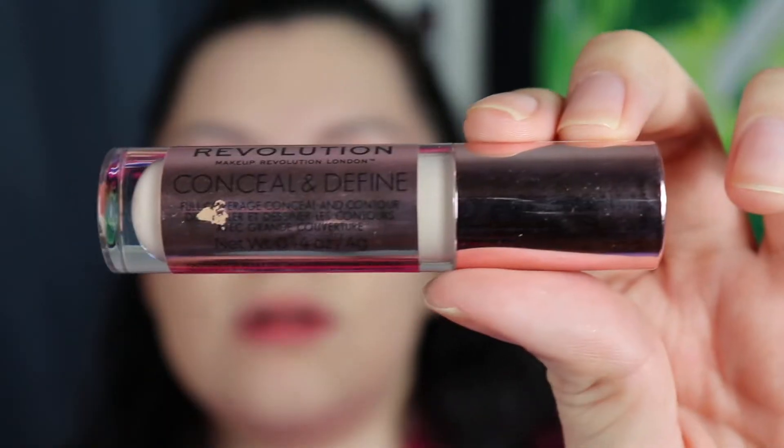I applied the foundation — the sponge I was using is the Real Techniques sponge, which is really good. Now it's time to conceal. My mom gave me a new concealer today, which is the Makeup Revolution London Conceal and Define. I'm not sure if it's my exact shade since she's a little more tan than me, but we're gonna see.